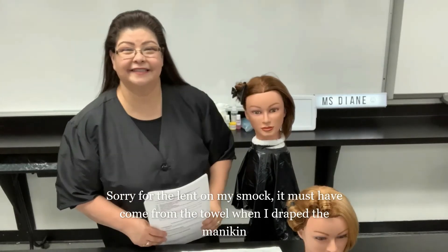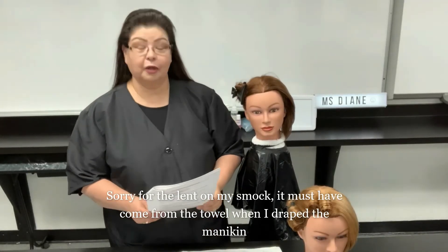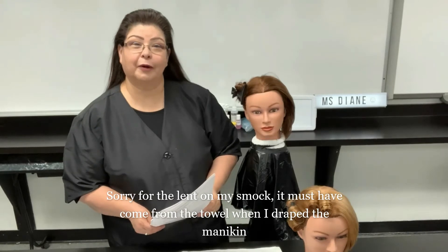Hello, this is Ms. Diane and today I'm going to be going over the blow-dry styling section of the barber examination verbal instructions.